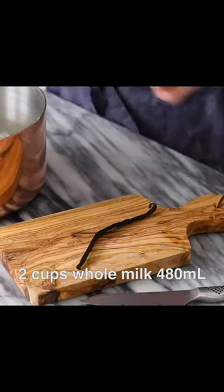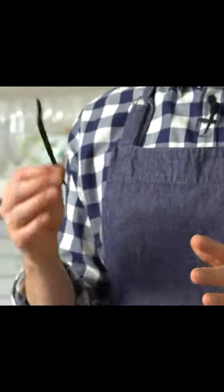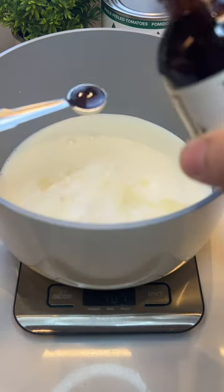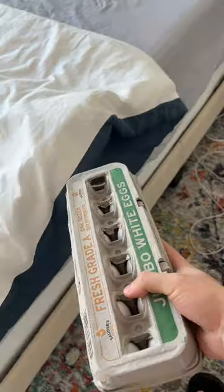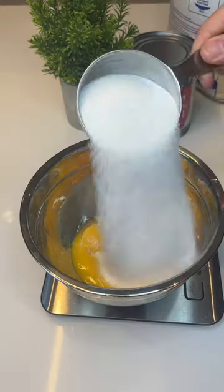First off, the custard. You're gonna add in two cups of whole milk. Use an actual vanilla bean — if you don't want to buy those, get vanilla bean paste. I don't have any of those options, so I'm just gonna go with the extract, aka dessert MSG. While my milk is heating up, let's get to the egg yolks. I need six yolks from six diverse-looking eggs. Add two-thirds of a cup of sugar.